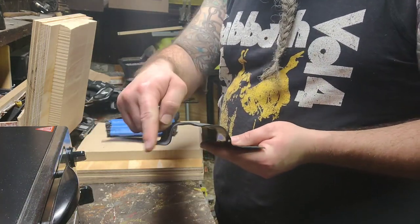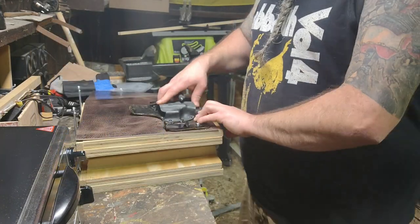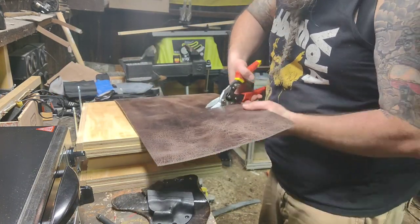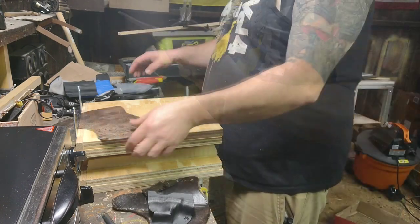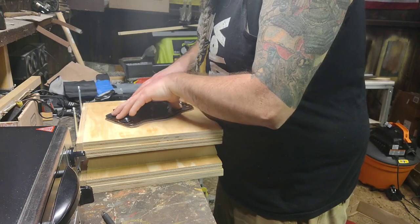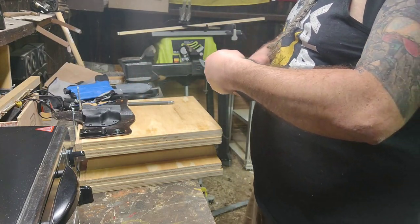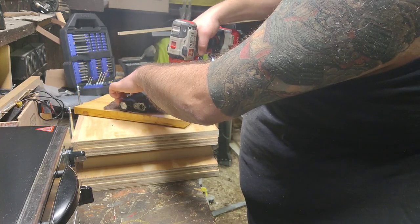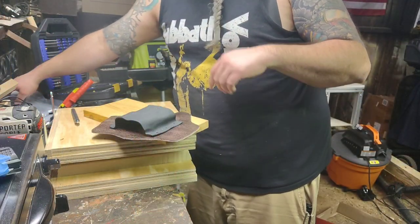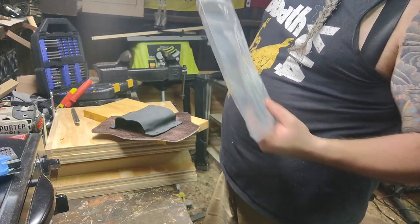Now I just have to cut this out and shape it a little bit, then get a piece of leather, cut it out, and go from there. We've got the basic shape — nice. I'm going to cut the Kydex a little bit. I'll take it apart and clean up all the edges on the grinder at some point, but it's too late to do that now — I don't want to run any power tools.